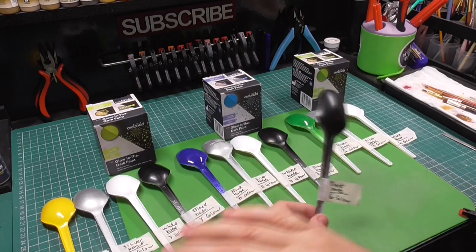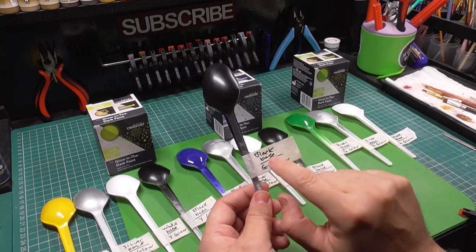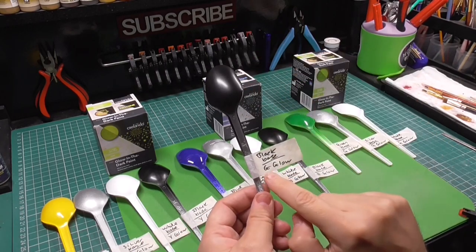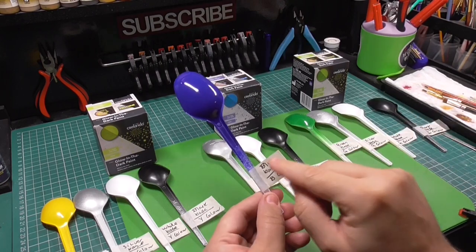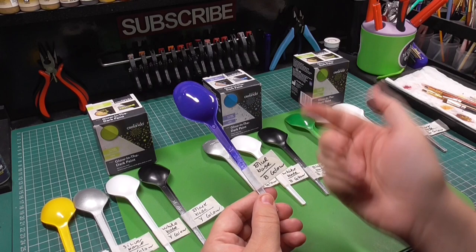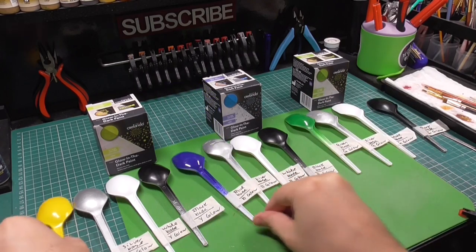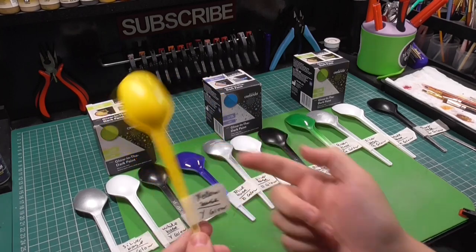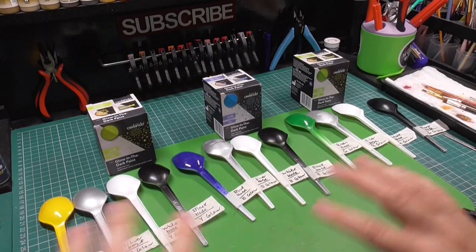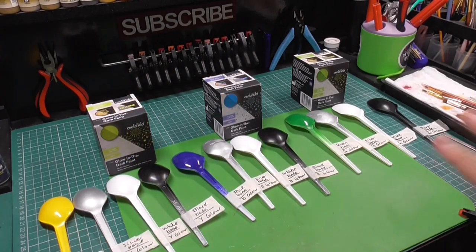These are all labelled: black base then G for green glow, blue base then B for blue glow, and the same for yellow — yellow base and yellow glow. Just a good way of cataloguing what we've done so far. Now let's move on to the next step.